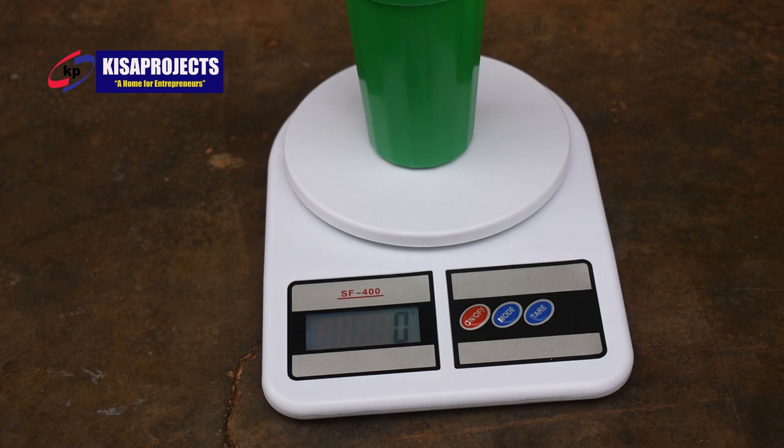So anything I put on top of the digital scale, it will just measure what I add in the container, minus the weight of the container. That is type number one of the digital scale we have here at Kiswa Project, and that one goes for a few Ghana shillings — 80,000. However, we have three options for you to choose from.